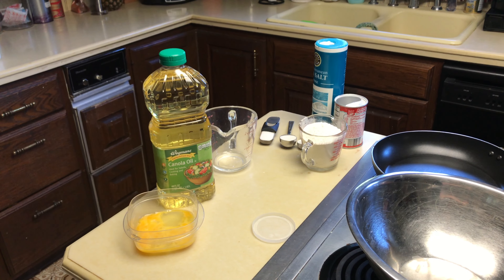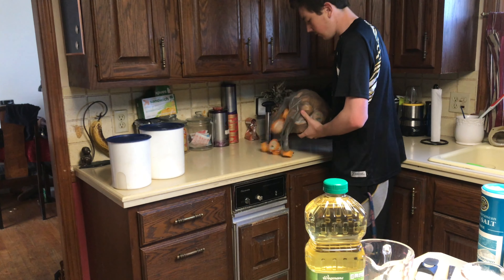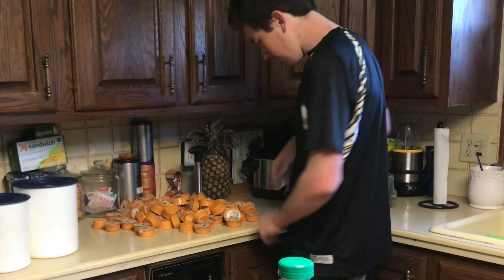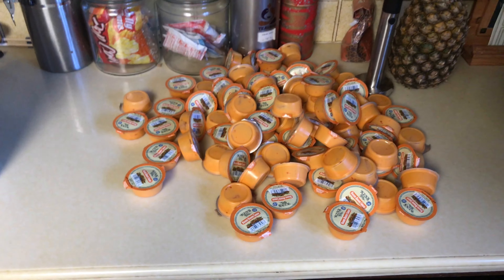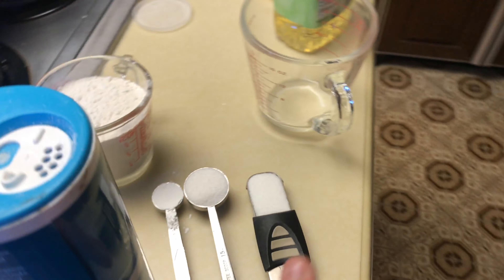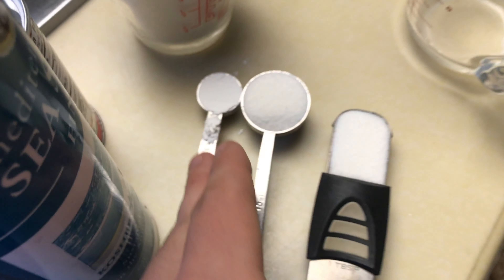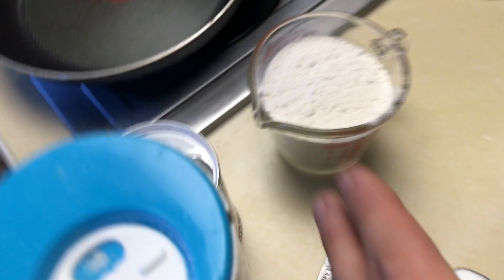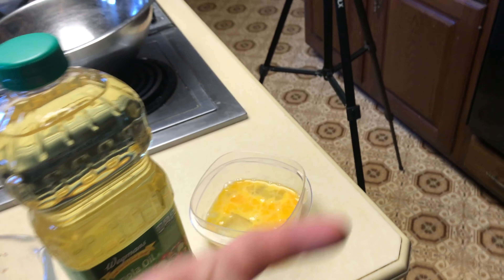Today we are making boom boom pancakes. I have a few boom boom sauces here and we're gonna be making pancakes out of it. Here are all the ingredients: two tablespoons of sugar, two teaspoons of baking powder, a cup of flour, a cup of milk — but I'm gonna use a cup of boom boom sauce instead of milk — two tablespoons of canola or vegetable oil, and one beaten egg.